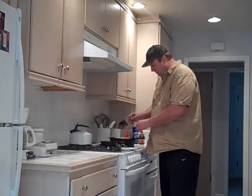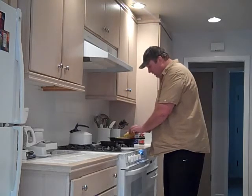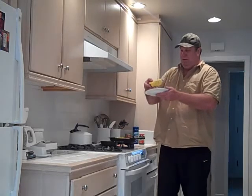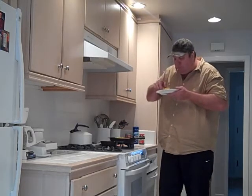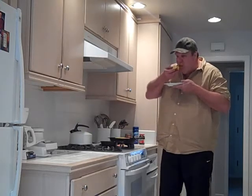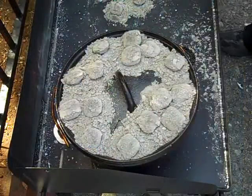My jalapeño cornbread has cooled sufficiently — still warm. Let's give that a try and see how she tastes. Ooh, that looks good — you can see the jalapeños in there. Mmm, wow, that is good! You've got a little bit of heat with the jalapeño, plus the sweet cornbread. Man, that is pretty freaking good. Still warm, fresh out of the oven. That one is a winner! We've got our other one cooking outside on the Dutch oven and we'll see how that ended up in just a bit.